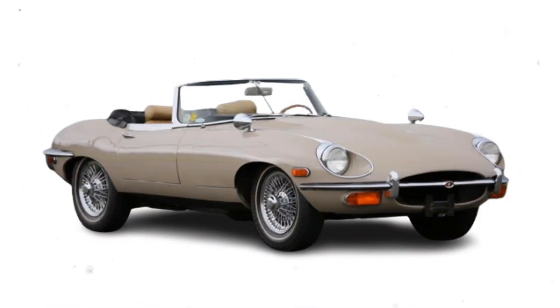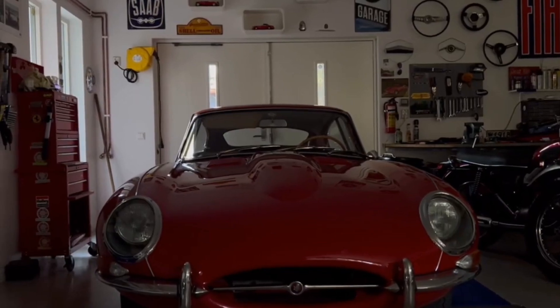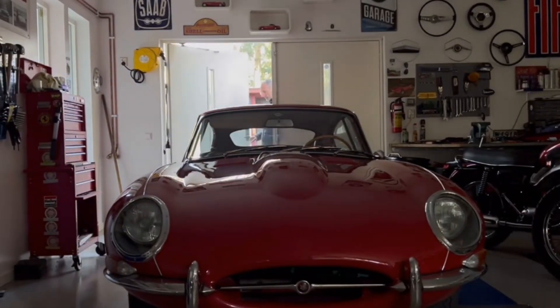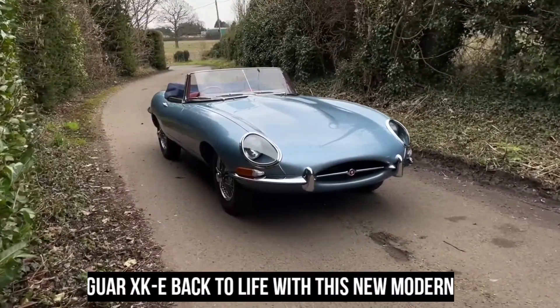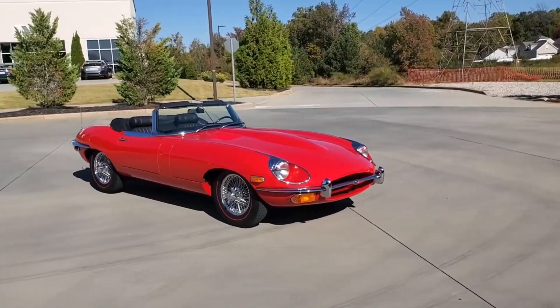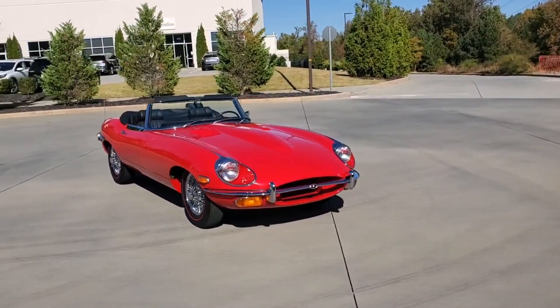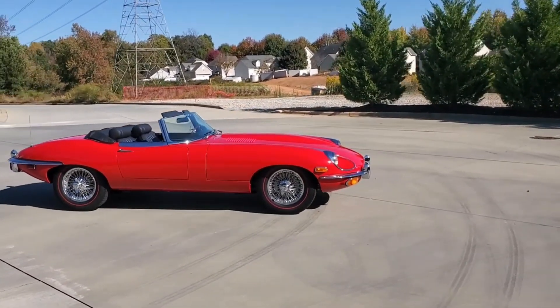Our digital render of the 1961 Jaguar XKE combines iconic styling with modern performance. Hot Cars digital artist Rostislav Prokop has done a remarkable job in bringing the Jaguar XKE back to life with this new modern interpretation. The Jaguar E-Type, or the XKE as it was known in America, is to many one of the most beautiful sports cars ever created.